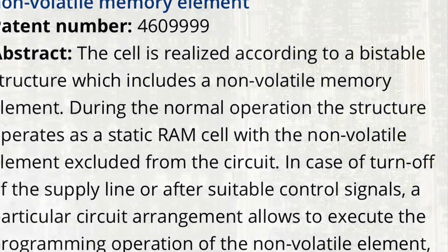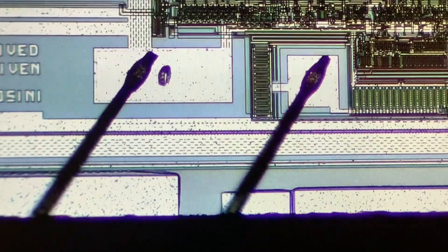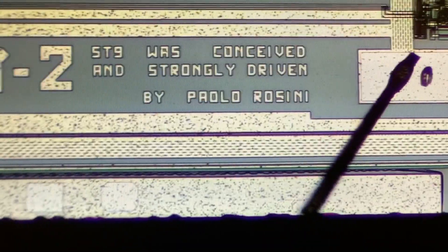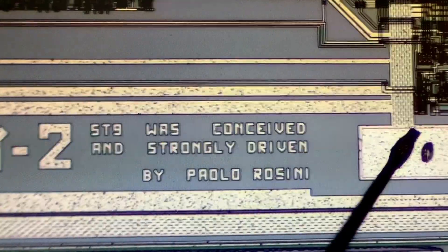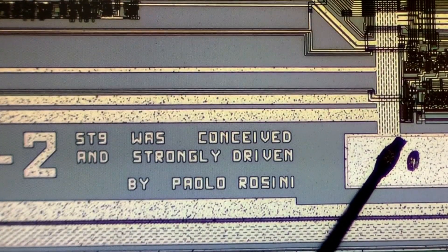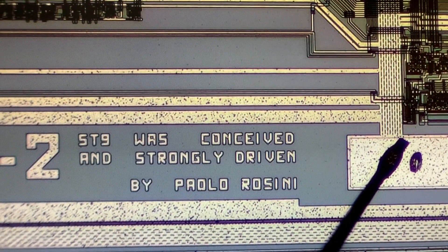So Paolo, if you see this, or somebody who knows him — we all saw this acknowledgement now, and congratulations for that. The world should see this, and from now on it is not a hidden message anymore. I ask myself if somebody ever discovered that before, but I just wanted to publish this.